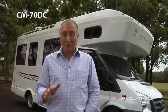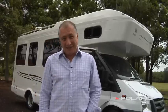Reversing a motorhome can be difficult, but with the Polaris CM70DC, it's easy.